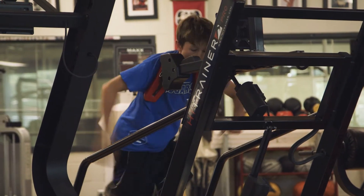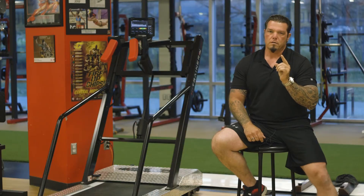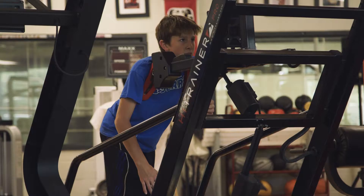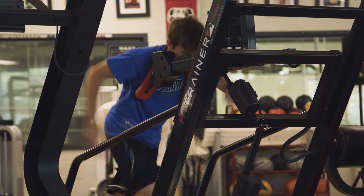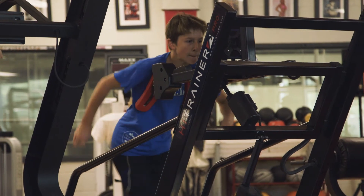So when you get a signal, whether it's visual or auditive, it's very important to know: one, how long does it take you to process information and act on it; two, find out if your athlete is capable of performing at its full physical capacity.